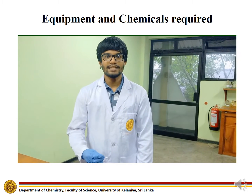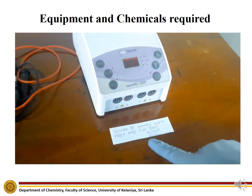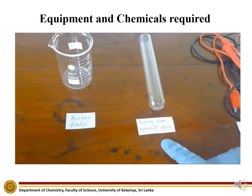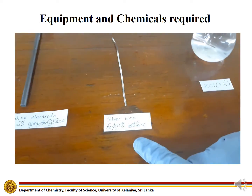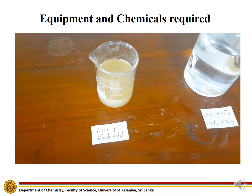These are the chemicals and equipment needed for the experiment: variable DC potential supplier, circuit wire, boiling tube, beaker, glass tube, potassium chloride, silver wire, graphite electrode, concentrated nitric acid, and agar gel.